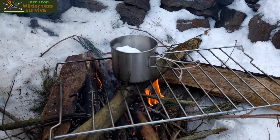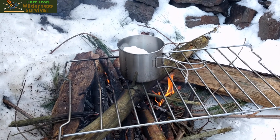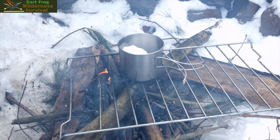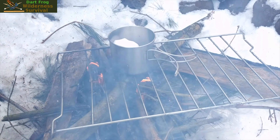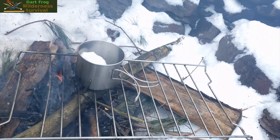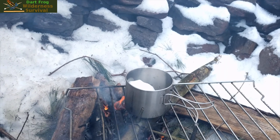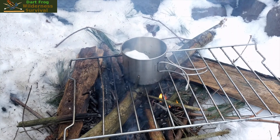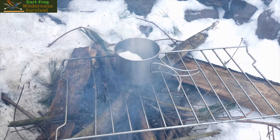This cup is also great if you wanted to just scoop water out of a river and purify it. You can boil it for at least a minute and it should be good to drink. Make sure you cool it down first — it's a single-walled cup, so it's going to be hot when you drink out of it. Just make sure not to burn yourself. Let it cool down before drinking.